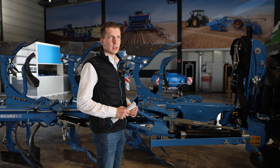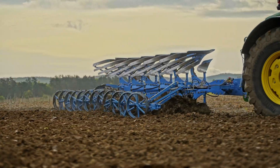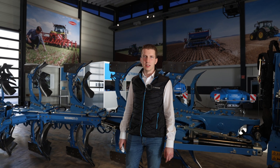Lemken has had the OptiQuick system for about 20 years — it's a very good system. The whole plow is completely developed and a great system overall. If you want to see it under your own field conditions, ask your dealer or follow our website. We have demo machines in most regions of the world and we are able to get into the field with you.